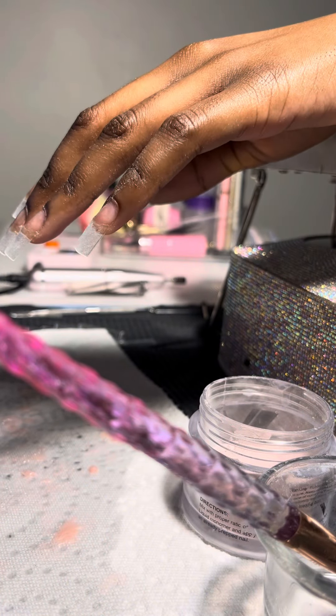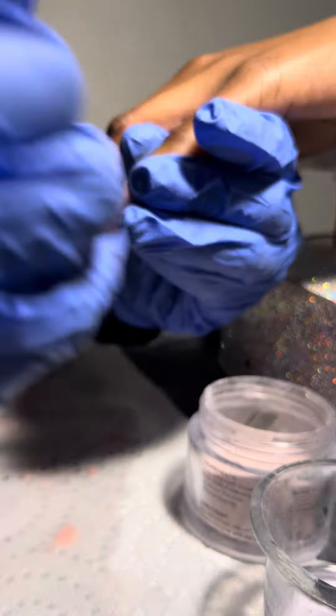Right now I'm applying my acrylic and I've been using the Bad and Bougie by Valentino Acrylic Powder. And I'm using the Kiara Sky acrylic brush.